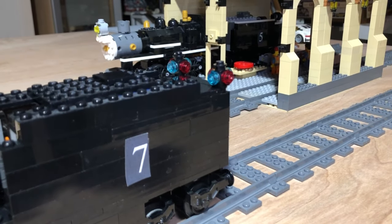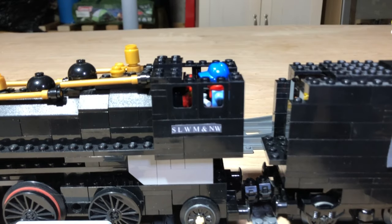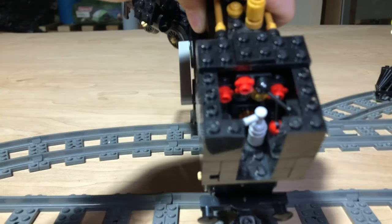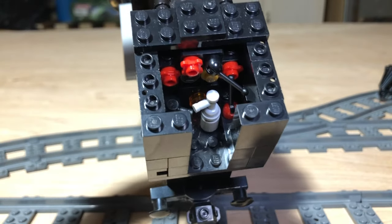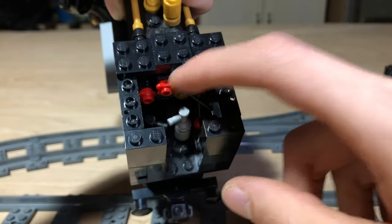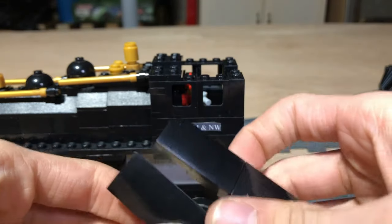I also added some marker lights on the tender, which I think look nice. Number seven actually has a detailed cab interior — let me open it up here. I'll remove the tender and the engineer figure. So there's the inside of the cab: a bunch of little levers, knobs, and gauges. This engine is realistically supposed to be an oil burner, I guess, because there's no coal load on the tender — so I guess this lever would be your air brakes, and that would be where you put fuel into the firebox.